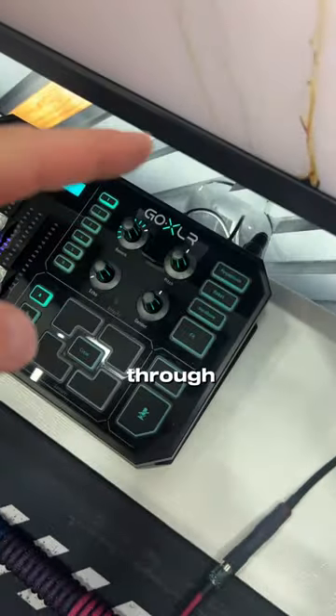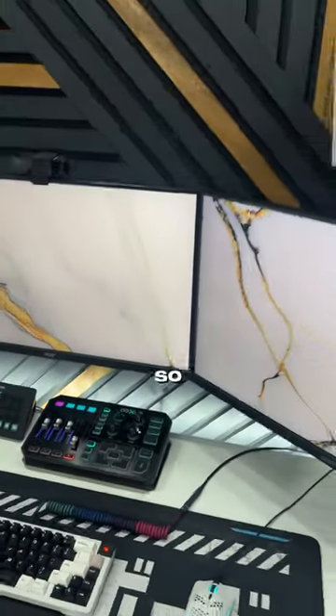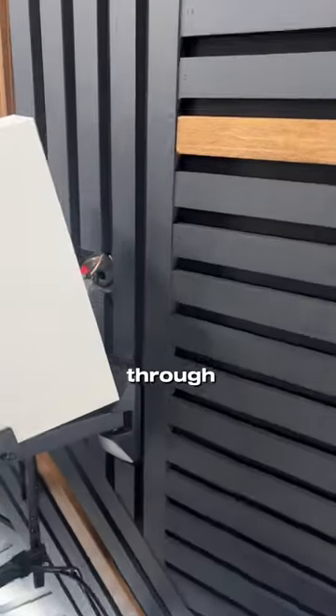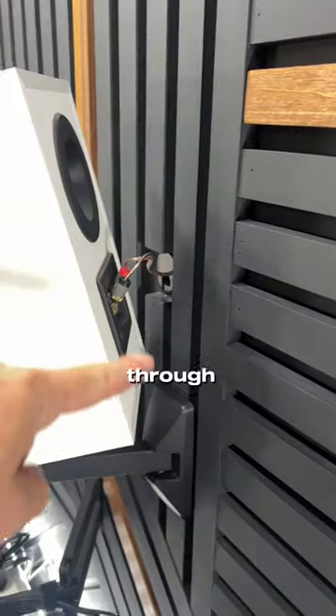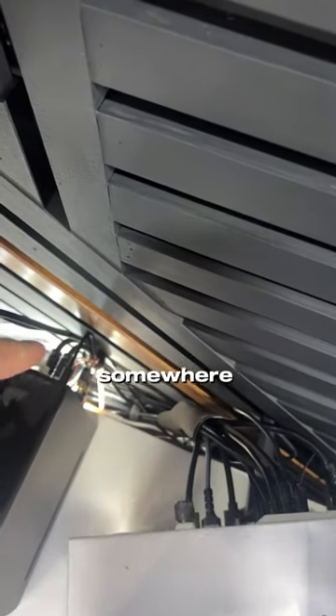It goes through the wall down below so you can't actually see it. I did that before I did the accent wall — mounted everything and ran the wires through. So you can see the speaker wire popping out through here and then out down back there somewhere.